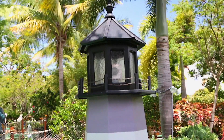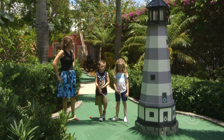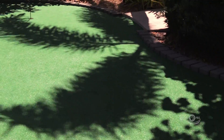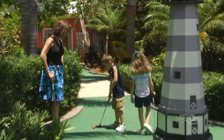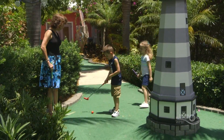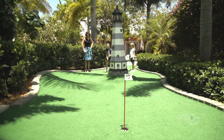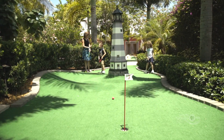On this hole, what is the obstacle? The lighthouse! So what do we have to do to get by the lighthouse? We have to go around it. It's gonna be tricky. Watch the ball — that's it! You went up! Give me five, that was a really good hit.